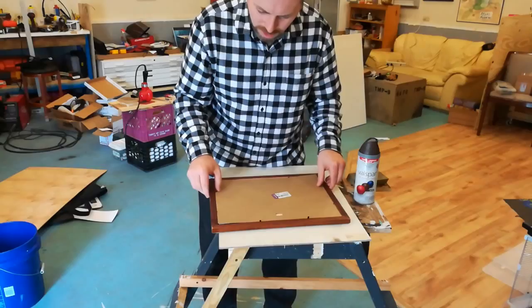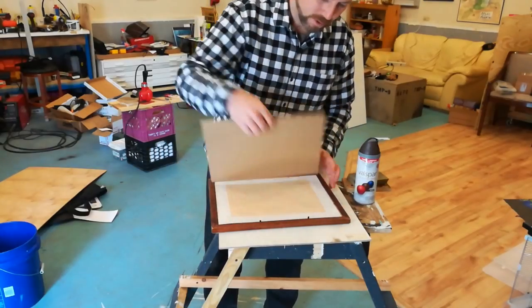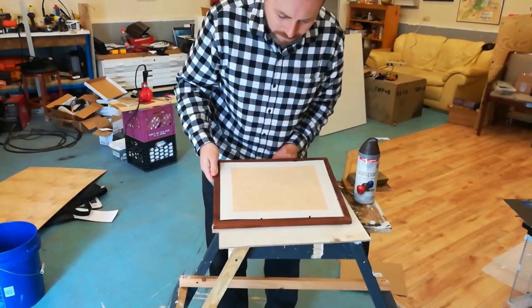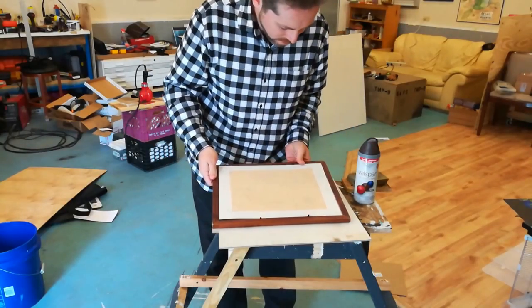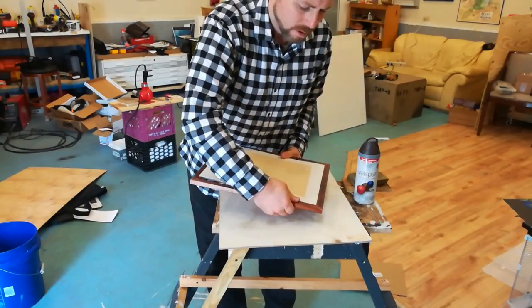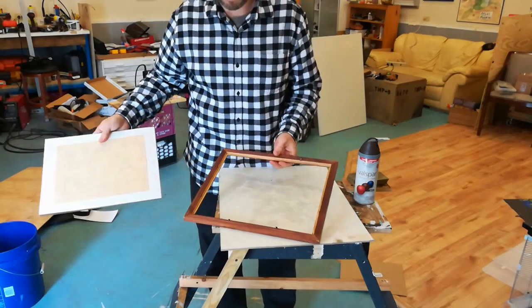For the back, just got to pop this out. The great thing about thrift store frames is they're cheap. You don't have to worry about keeping them. You don't have to spend a lot of money on them. And if you break them, well, no hard feelings. It's only three bucks.